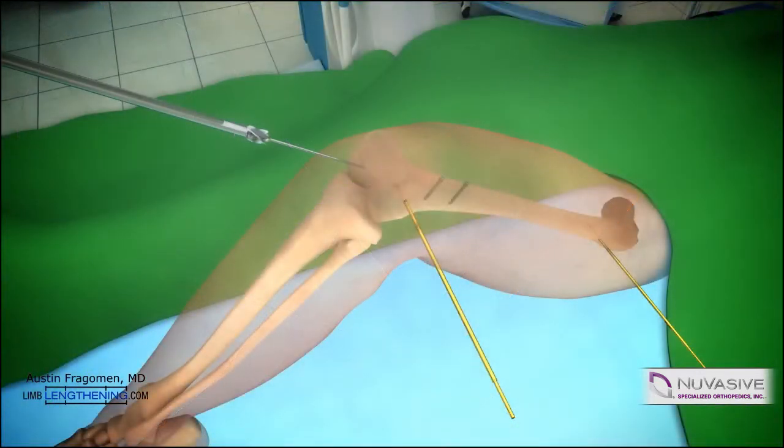The knee is then flexed and the entry point is found. A rigid reamer can be inserted just lateral to the blocking screws to start the path of the nail.